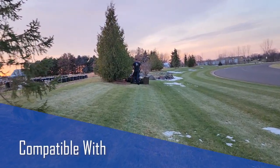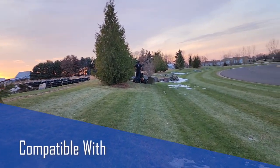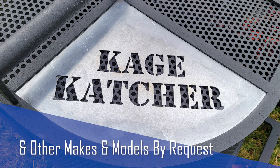Standard Cage Catchers are compatible with Exmark Turf Tracer Walk Behind Mowers. Contact Cage Innovation about compatibility with other makes and models of lawnmowers.